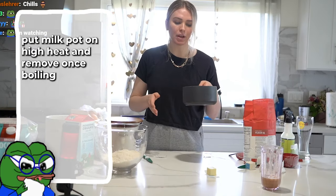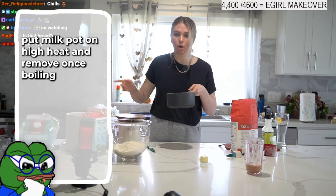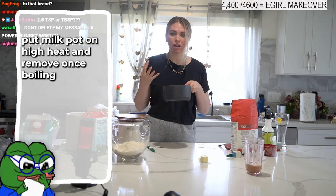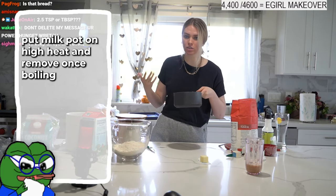Let's do our milk. Grab your milk — you have half a cup in a pot. Put this pot on high heat, and as soon as it comes to a boil, take it off. That's called scalding the milk.